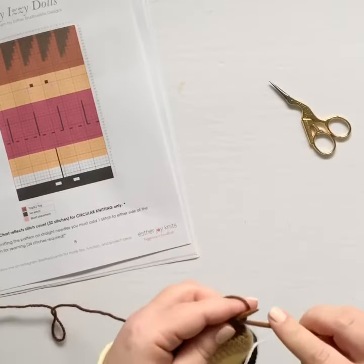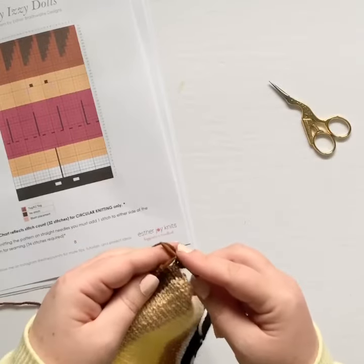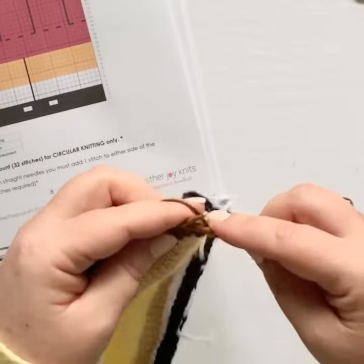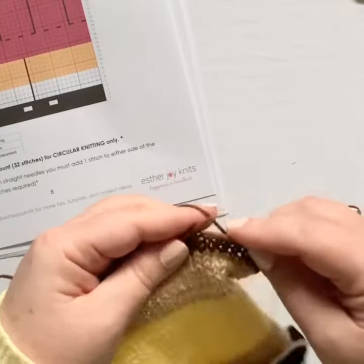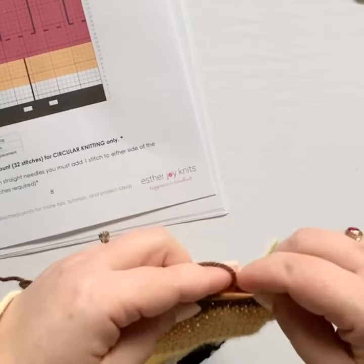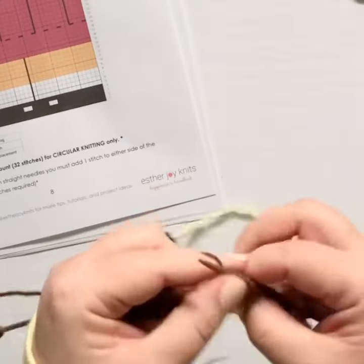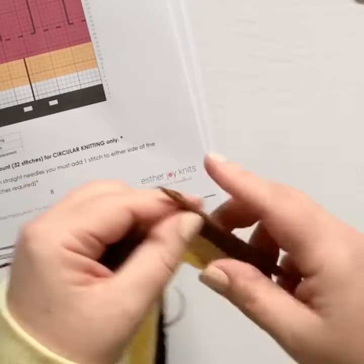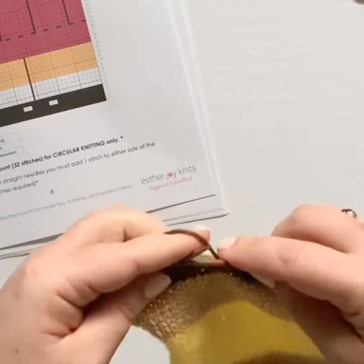After you've finished your four rows in stockinette for the bangs, we're going to work the decrease rows to shape the top of the doll's head. Remember, if you're working from the chart, you want to add a stitch on each side to account for the seam allowance when we sew it up. We're going to start by knitting two edge stitches before we begin the decreases. The first decrease has four stitches and then a knit two together — so knit four, then knit the next two stitches together. You're going to continue this pattern right across the row: knit four, knit two together, all the way to the end.